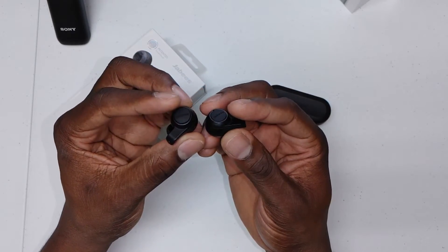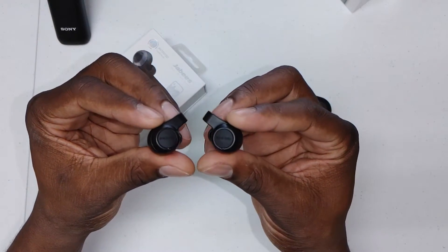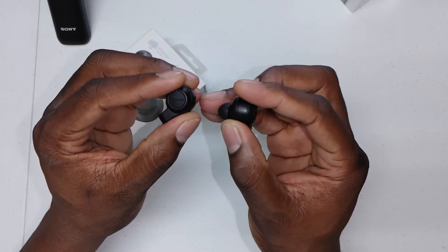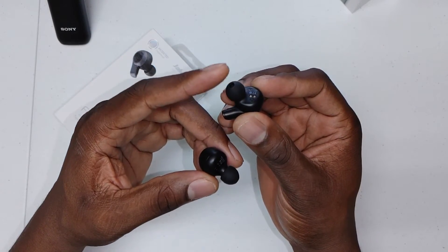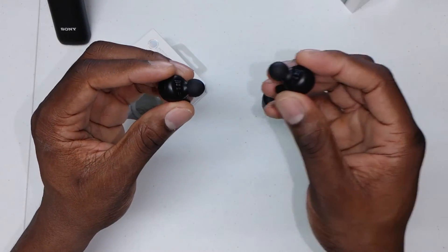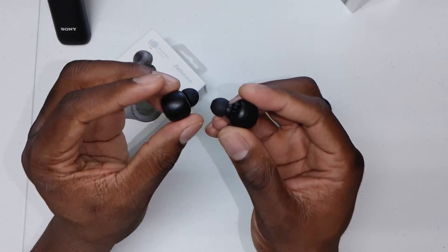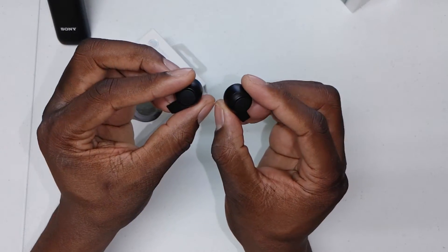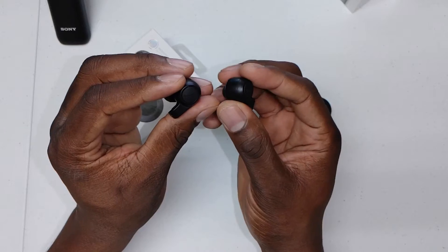Transparency mode is non-existent on a lot of earbuds, so these having it is a big deal. For comfort, you'll be able to wear these for a long period of time. I changed out the tip to a larger one — it came with a really small tip, and I changed it to a medium. There's an even bigger one in the box. I tested it with the original tips first, then switched because it wasn't sealing the sound well enough.